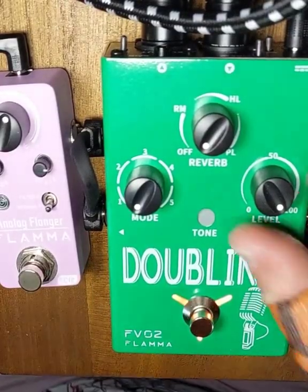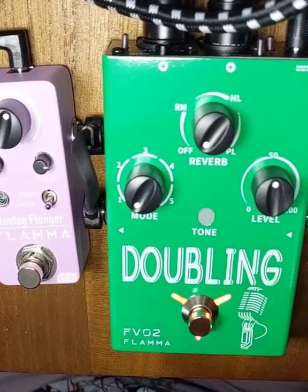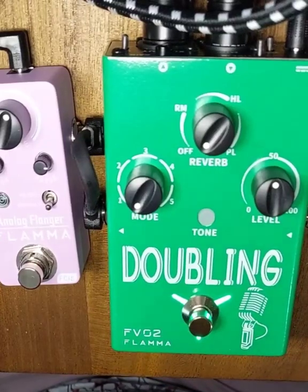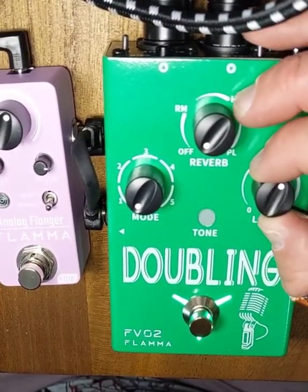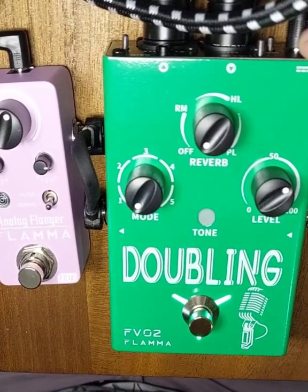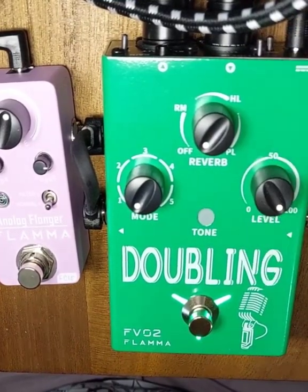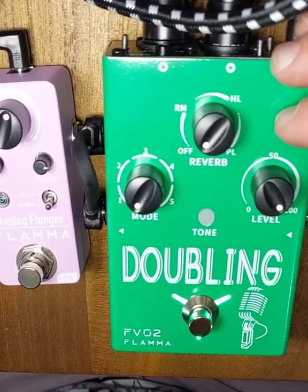First up is a basic doubling. Let's hear it — this is the doubling sound, it doubles your voice. This is the doubler set to 50%. Let's go up to like 75. You can hear it in my voice. You can also hear I'm not a singer, but let's give this a try anyway. When you go to 100, you get a nice vocal chorus.